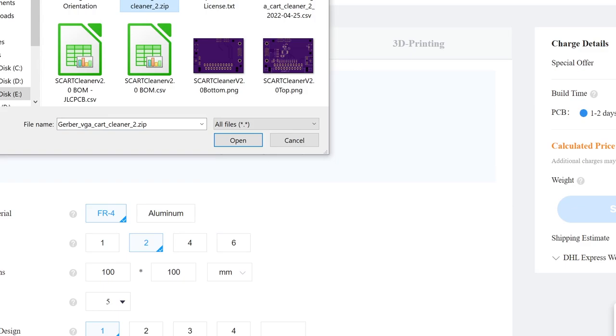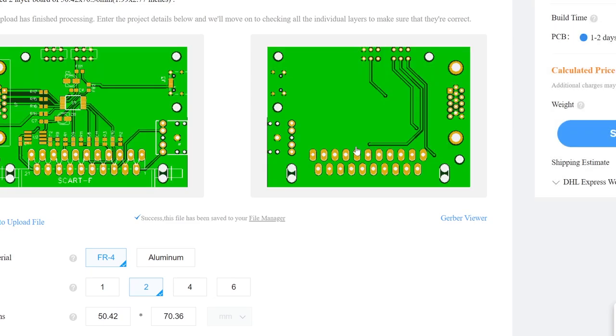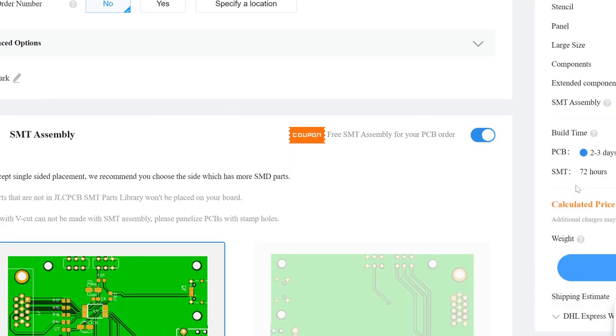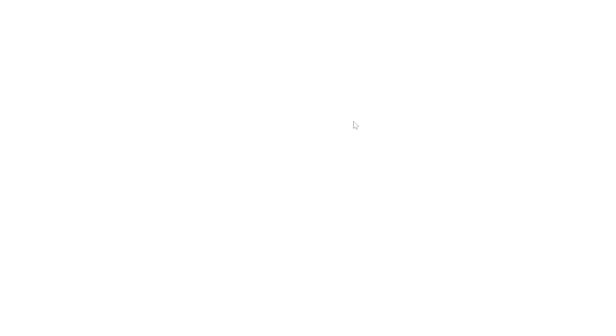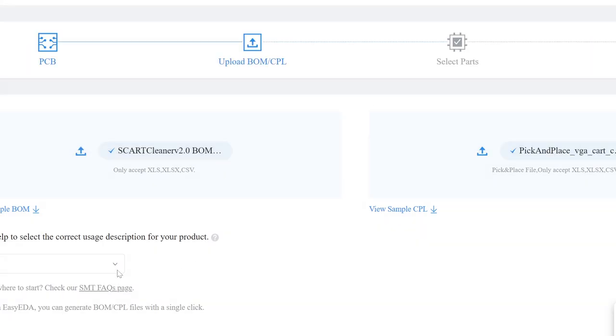This week's podcast is once again brought to you by JLC PCB. I'm going to show you how to place a PCB plus assembly order and skip through what I talked about before, as well as apply what I learned from the mistake I made last time. The process is pretty much the same: you upload your Gerber file, scroll down and add SMT assembly to your order, then add that to your cart. It's going to ask you for the Bill of Materials file as well as the CPL pick-and-place file.